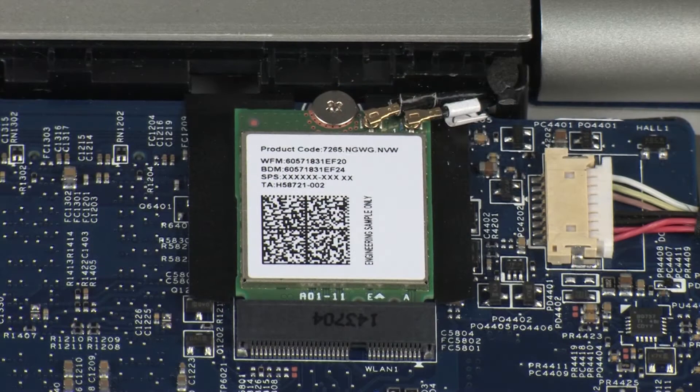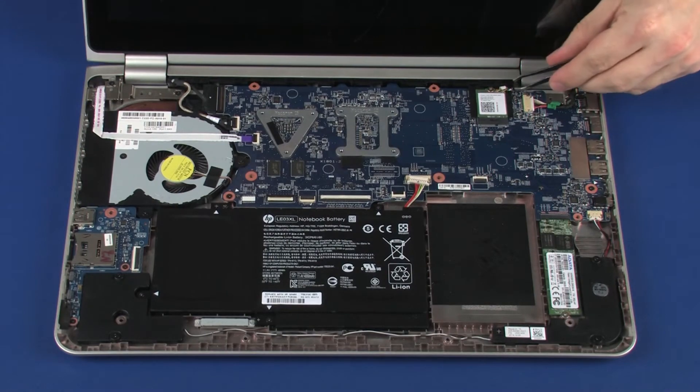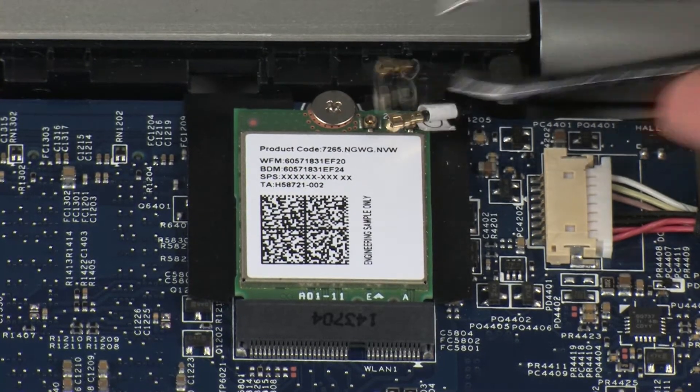Removal. Make careful note of which wireless antenna cable is connected to each terminal on the wireless module for later replacement. Carefully disconnect the wireless antenna cables from the wireless module by grasping the connectors with a small pair of needle-nose pliers or tweezers.